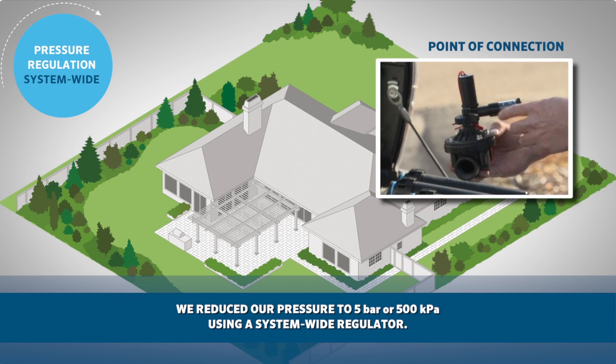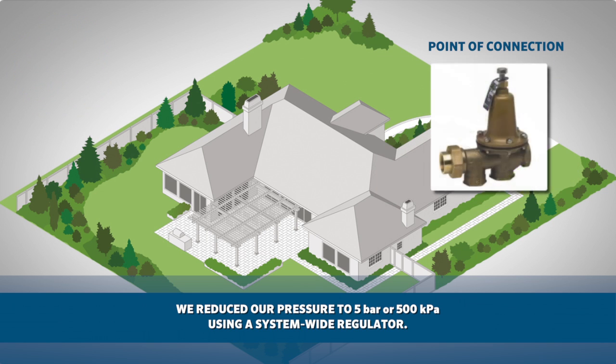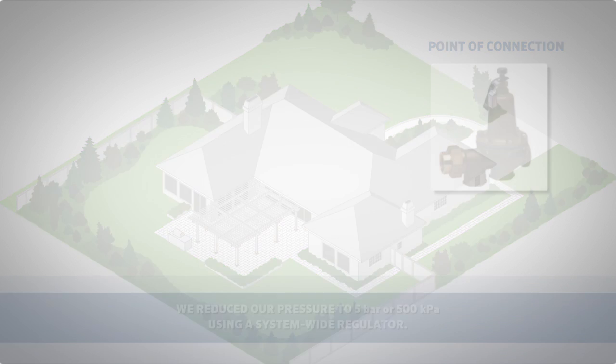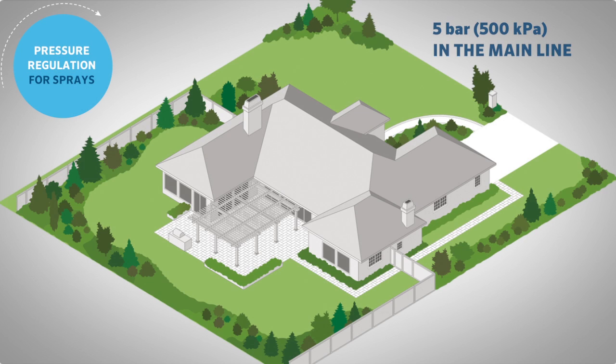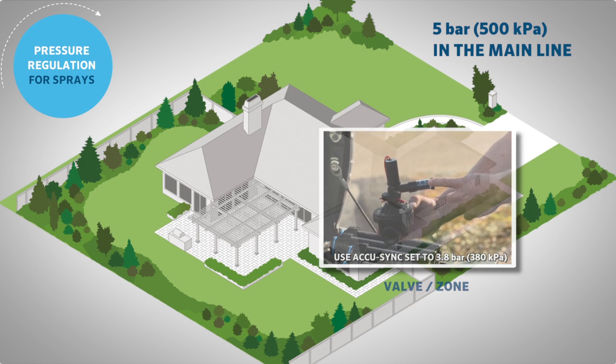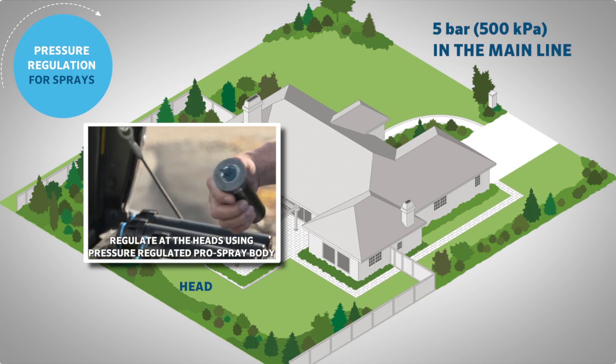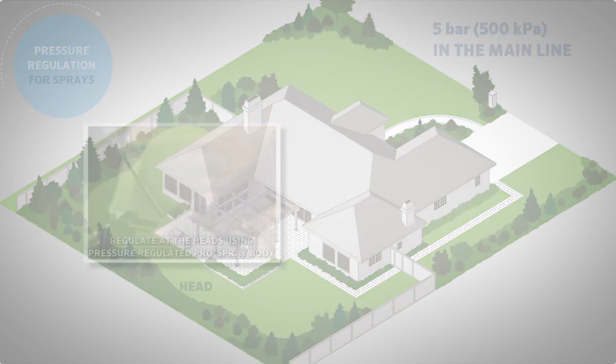One option is to install a master valve acu-sync combo on the incoming supply line. The second option is a generic pressure regulator set to the desired pressure. Now that we have 5 bar or 500 kPa in the main line, we can either regulate at the valve with an acu-sync for medium to smaller zones, or regulate at the head using a pressure-regulated pro spray body for the larger zones.